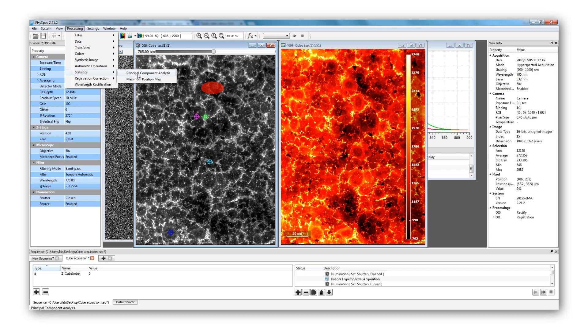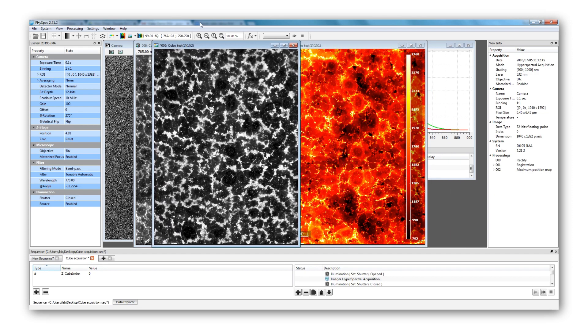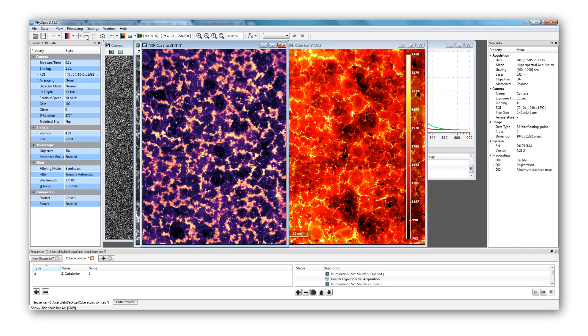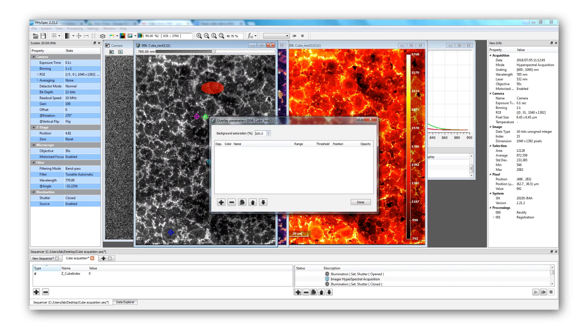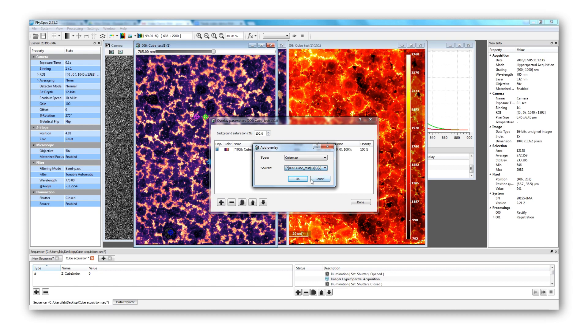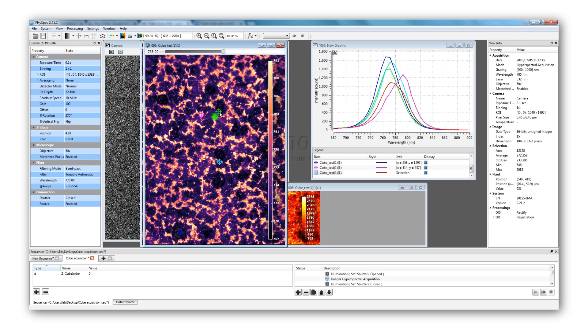Another interesting map is the map of the photoluminescence central wavelength, which gives the wavelength at which the maximum intensity, or spectrum peak, occurs in nanometers. This map allows you to clearly see the shift in wavelength. In this case, the lighter regions have a PL central wavelength around 800 nanometers and the darker regions around 760 nanometers. It is also possible to stack a false-colour map on top of the data and verify that the maxima found with the analysis correspond to what was acquired. Looking at the purple target, the bright regions exhibit a PL maximum intensity around 795 nanometers, while the green target is located in a darker region and presents a maximum of intensity around 765 nanometers.